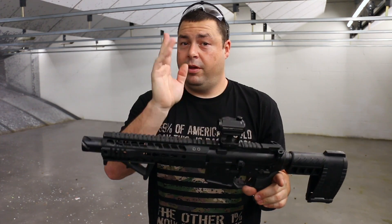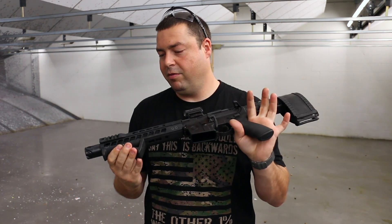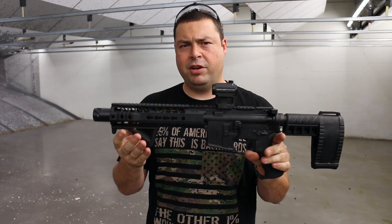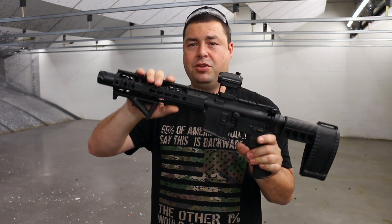They do military and law enforcement discounts, which is really great. Even without the discount, I believe this rifle is in the $650-ish price range. You can get a little bit better deal if you shop around — check out their website.